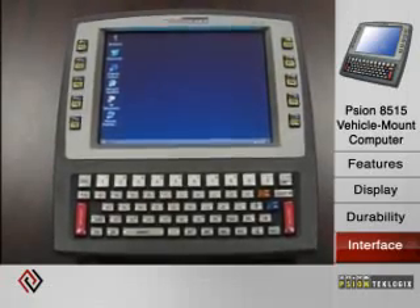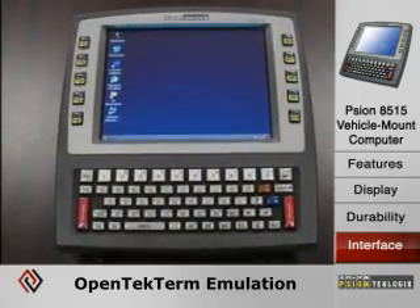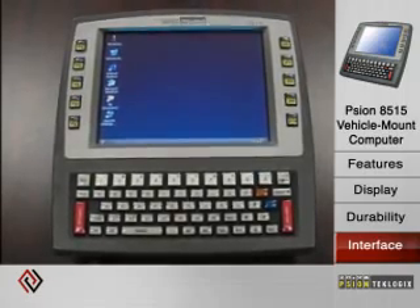It also has an open-tech terminal emulation package, which gives you connectivity to 3270, 5250, VT, or even homegrown test applications.